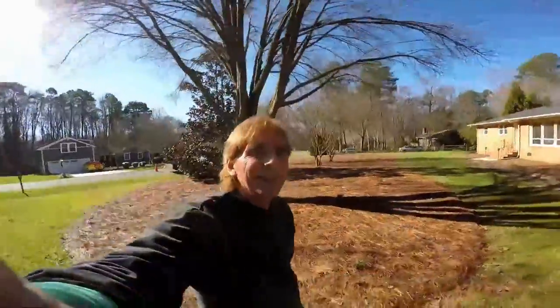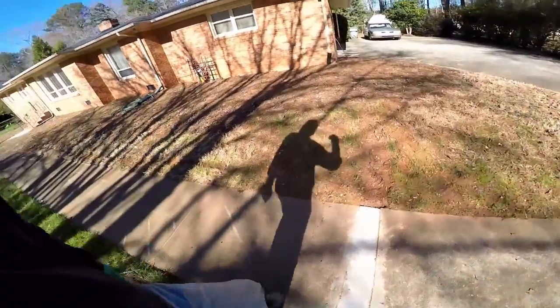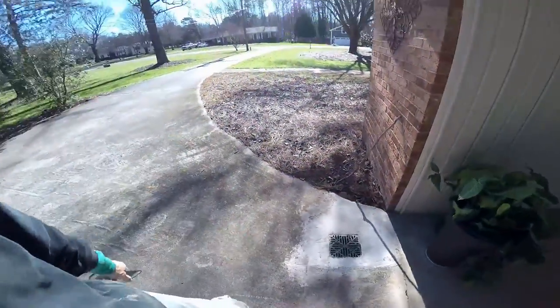Hey, this is Chuck with Apple Drains reminding you that if you believe you can do something, I guarantee you can do it. Have a great day. We've been to this house before - here's the cut across the sidewalk showing how it turned out. We installed a catch basin in the driveway right here and the homeowner told us that's working really, really good. When you have a drainage problem and don't want to do it yourself, feel free to give us a call. But if you believe you can do it, I guarantee you can. Have a great day.